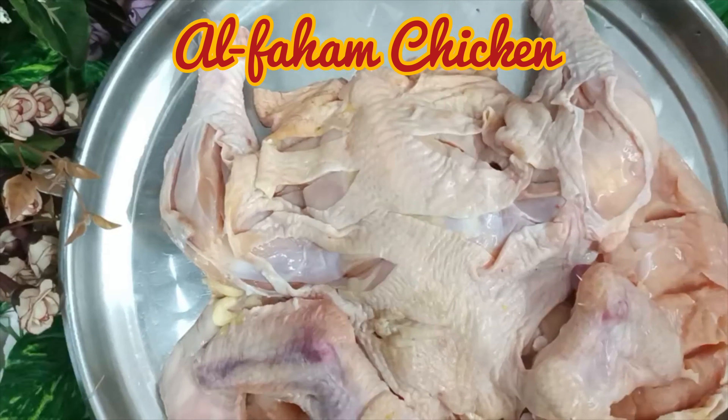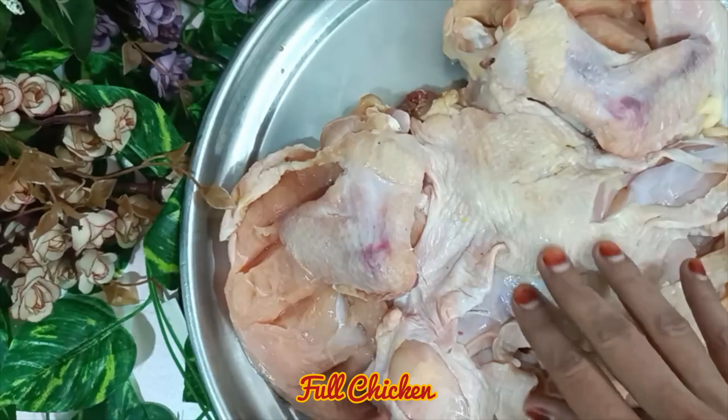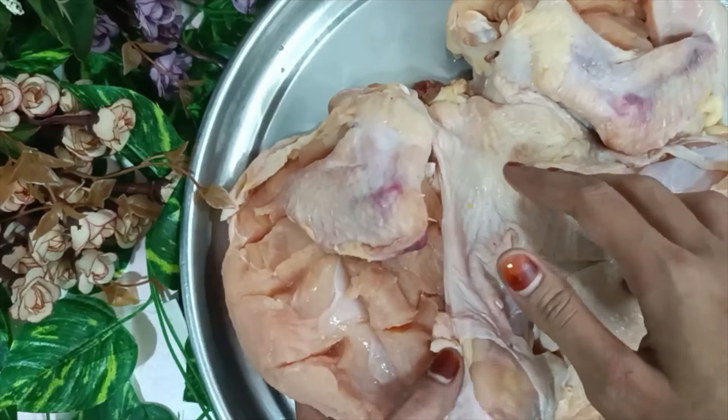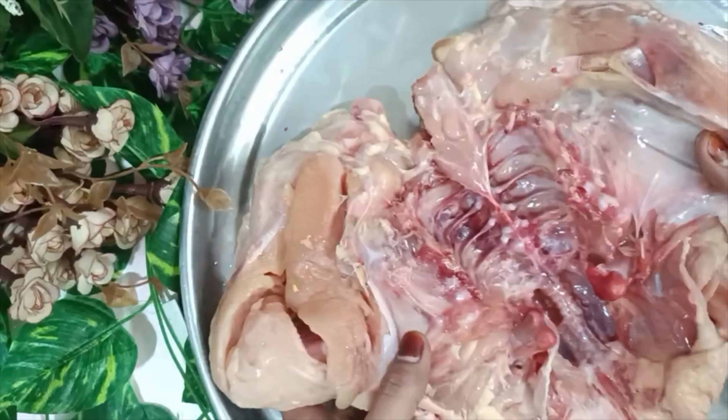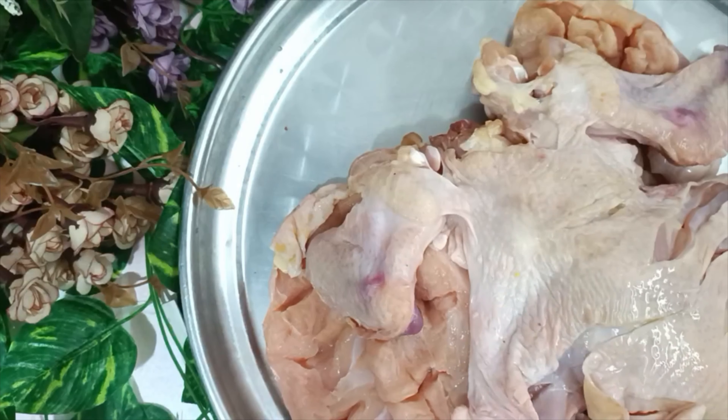First of all, I have taken a full size chicken and washed it well. I have cut it from every place, and I have taken the chicken in the middle in this way.